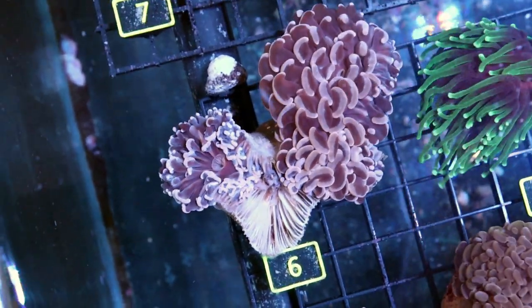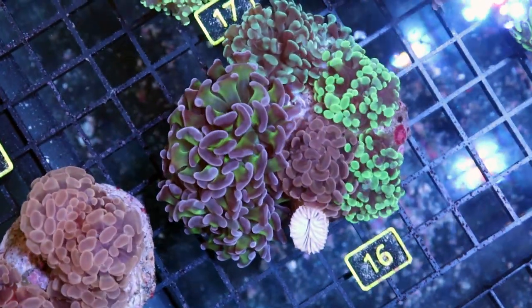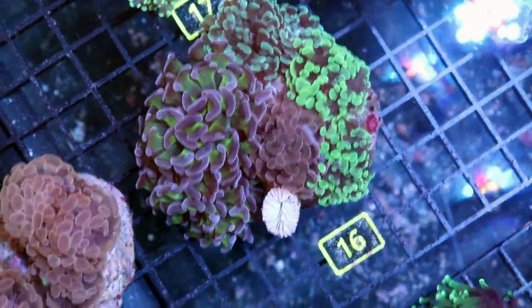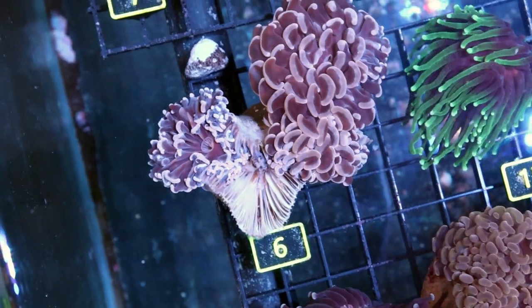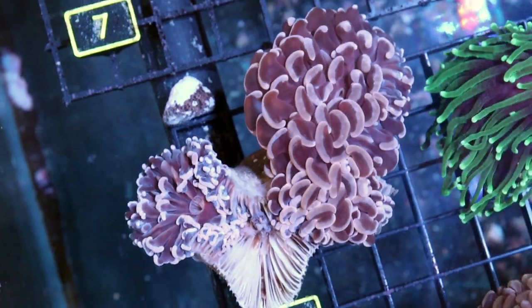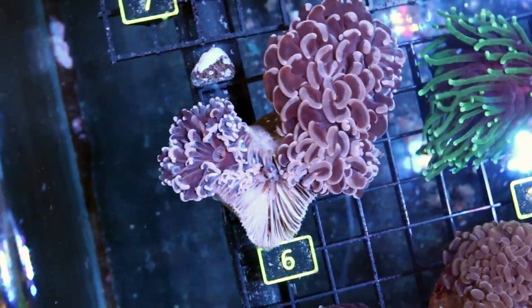This is a wall hammer. For hammer corals, we have two species: a branching hammer, like this one over here — Euphilia Paradivisa, I think, is the Latin name — and then Euphilia Ancora. Kind of like an anchor. Euphilia is the first part of the Latin name, second part Ancora, and it kind of looks like an anchor the way it grows. Anyways, forget about the name.